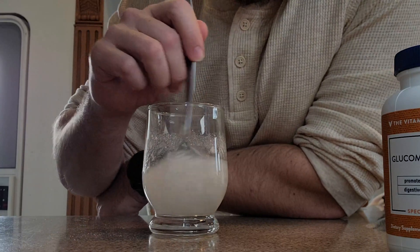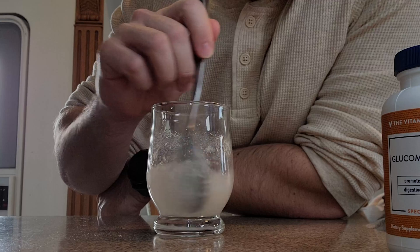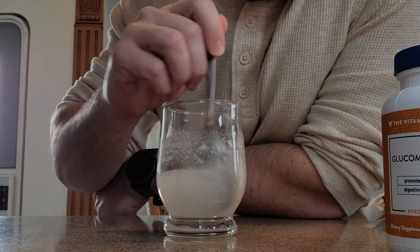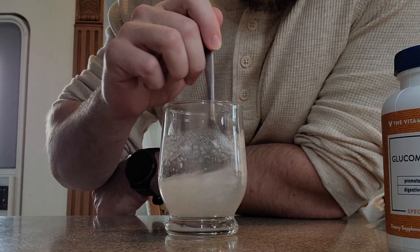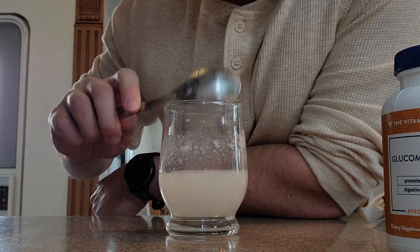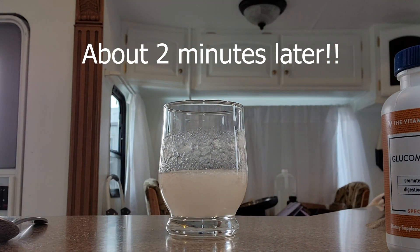Right now we're kind of replicating the mandatory 100 jumping jacks that all of you guys should be doing after you take your glucomannan — just kidding. This is just going to make it a little bit faster. I'm going to leave it like that for a bit and we'll come back and see later.